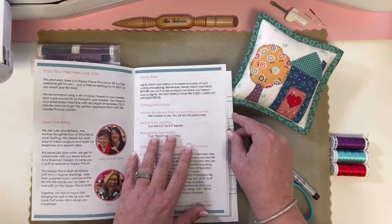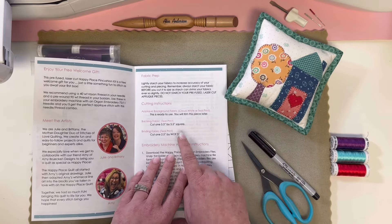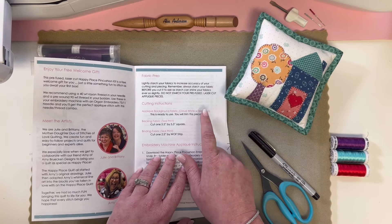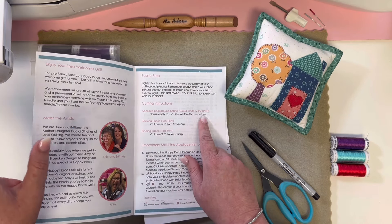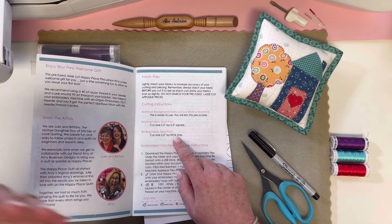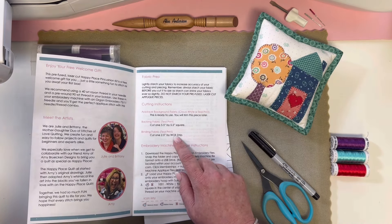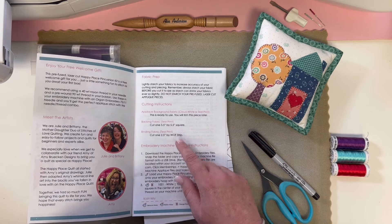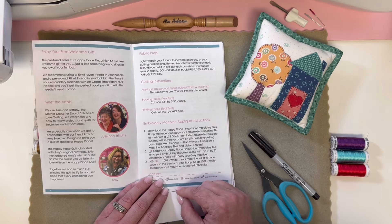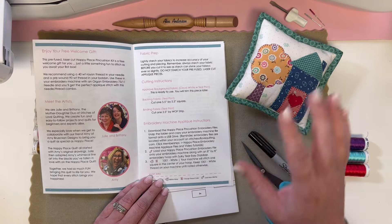First up we have fabric prep. For the background fabric we don't do anything except give it a nice press. Our backing fabric we're going to trim when it's time to assemble. Our binding fabric — I'll put a link to a binding tutorial, it's very easy to prep and do your binding. We're going to follow our embroidery machine applique instructions — I always read through them before I begin.